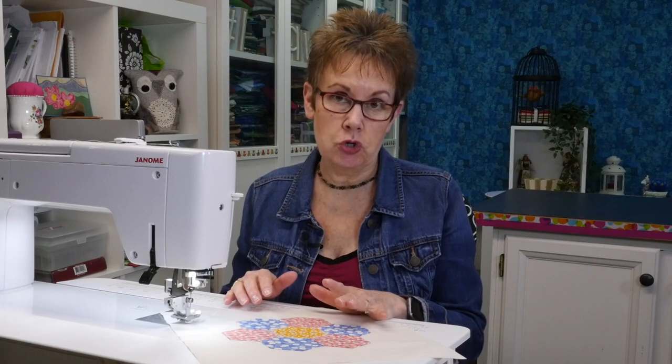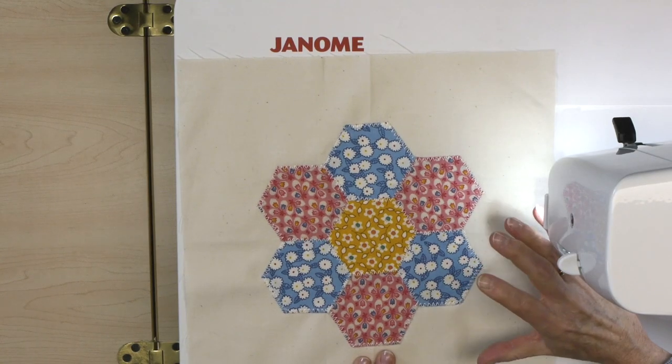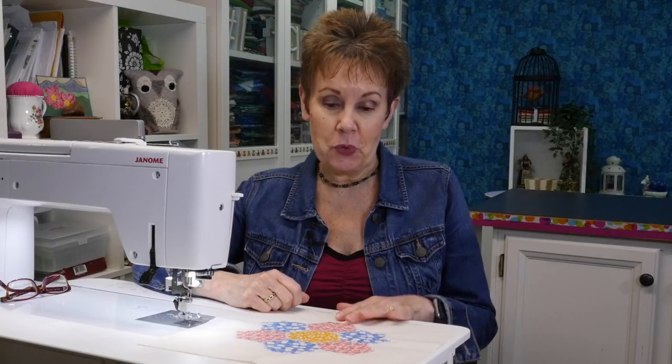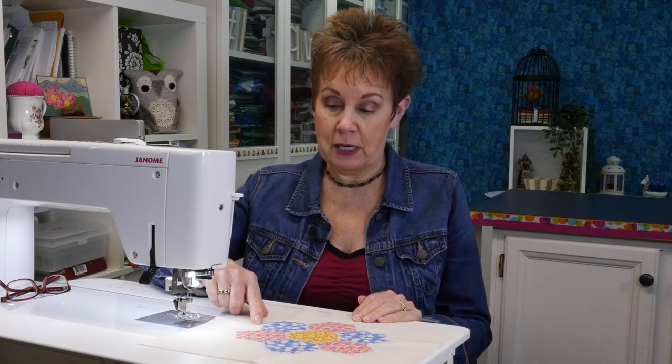I finished this whole flower and you can really see the stitches, as I said, because I used a heavier thread. One thing you might have noticed is that I switched feet partway through. I started off with my AD foot on the Janome M7, which is an AccuFeed Flex foot — like a walking foot — but I was having difficulty seeing the stitches and navigating the points. So I switched to my F2 foot, which is an open toe applique foot, and that gave me much better visibility. Don't be afraid to experiment with feet.